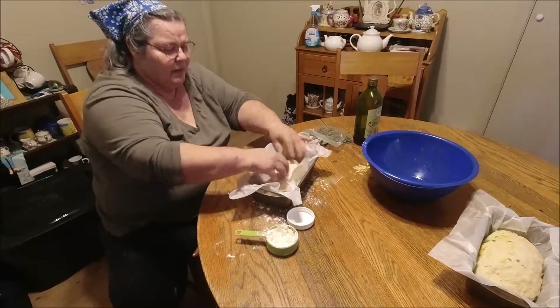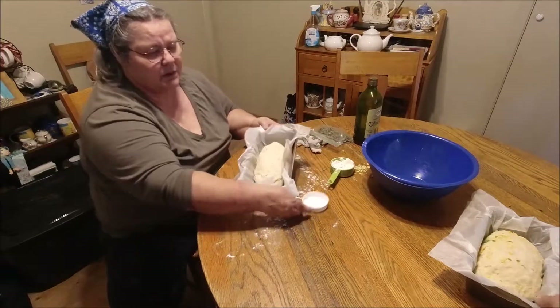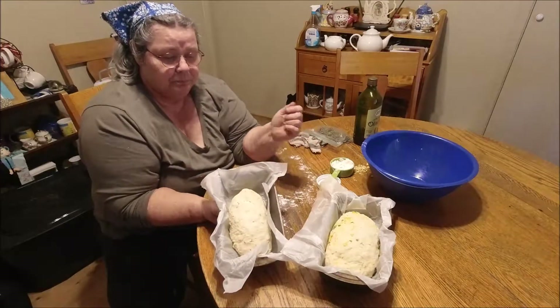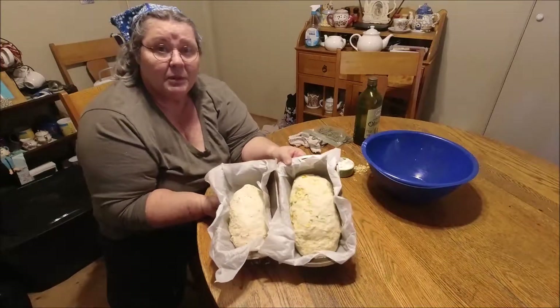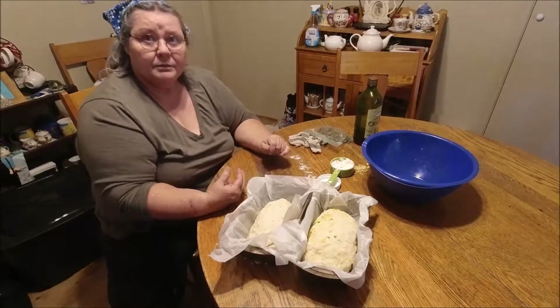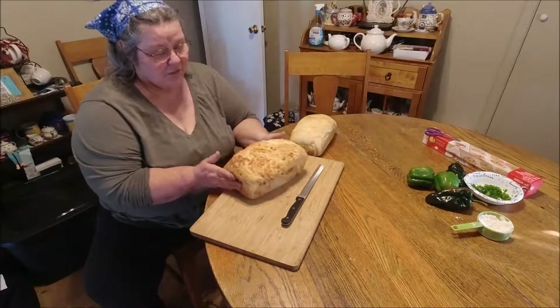They'll rise a little more in the oven. Here's the rosemary loaf — I'll probably brush it with olive oil before baking, and the jalapeño cheese one I'll brush with butter before baking. We'll be back when they're all done.